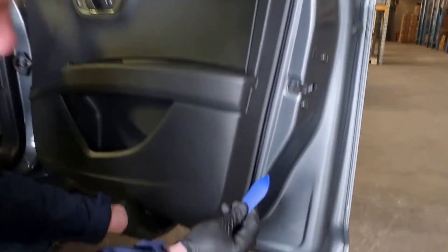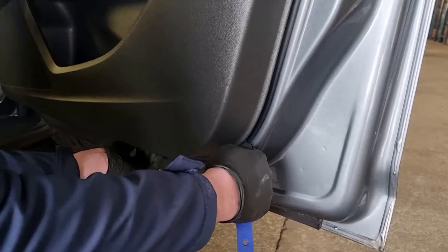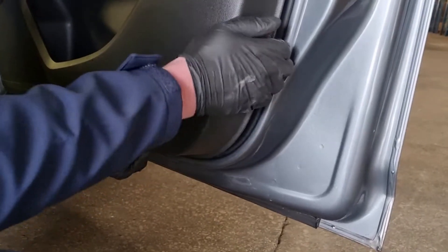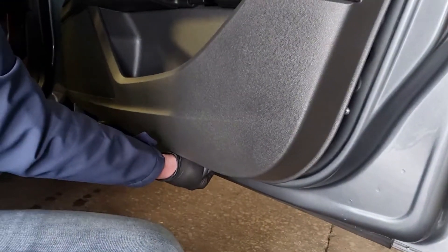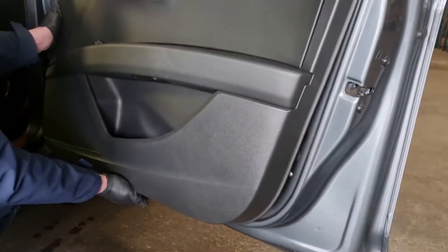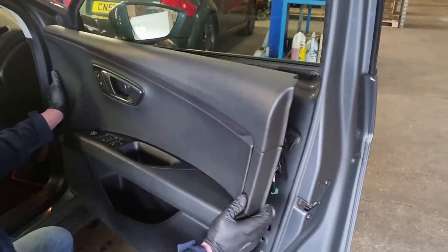Using a flat trim tool, start in one of the bottom corners of the door card — just put it in, turn it, and pop the clips out. Once you get going you can get your fingers in and pull, working your way around. Once they're all free, the door card will just lift up and pull towards you.